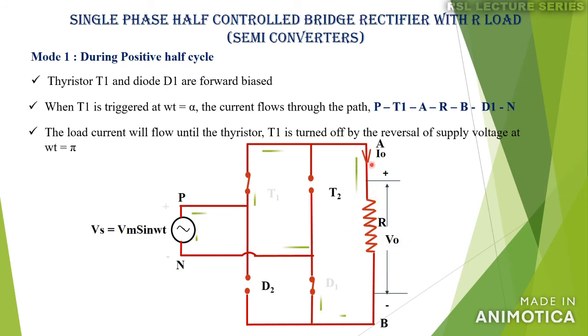During this conduction period, the supply voltage will appear across the load. Terminal A of the load is connected through the conducting thyristor T1 to the positive terminal of the supply, while terminal B is connected through diode D1 to the negative terminal, that is, neutral N. The polarity of the load voltage is plus at A and minus at B. At ωt = π, due to natural commutation, thyristor T1 turns off. Since the load is resistive, the current also becomes zero.